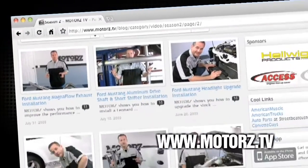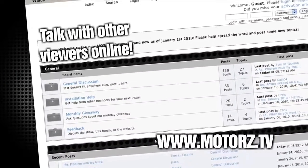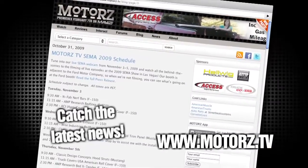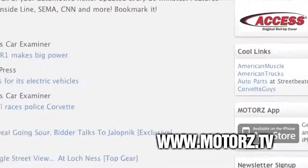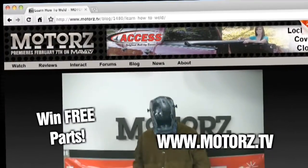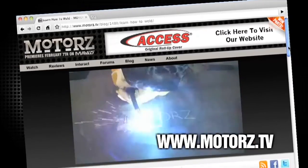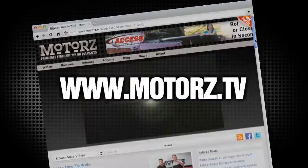Check out the Motors TV website to watch all of your favorite episodes and more, and talk with other viewers online in our popular forums area. Catch the latest news and information surrounding the show, as well as the entire automotive industry. Take Motors with you on the road with our free app available for the iPhone and iPod touch. And win free parts by entering in our monthly giveaway. It's all right here at www.motors.tv.